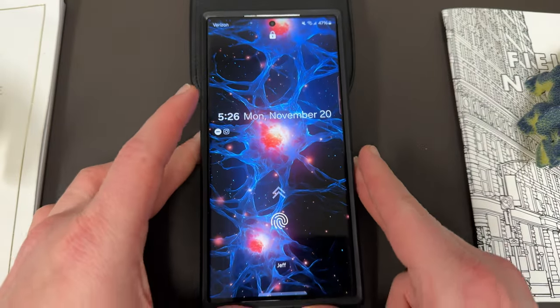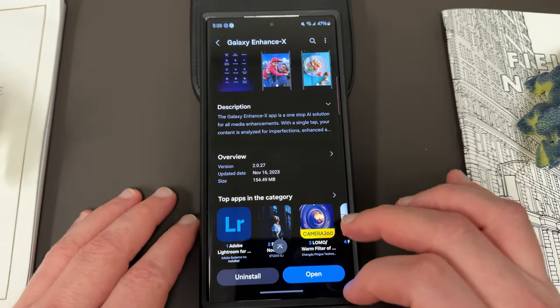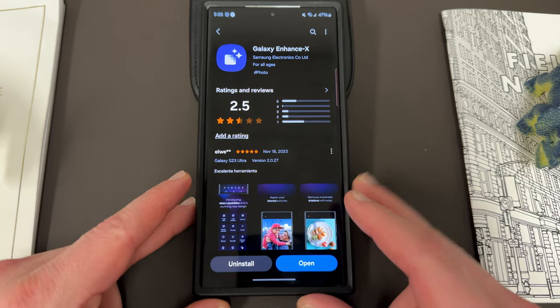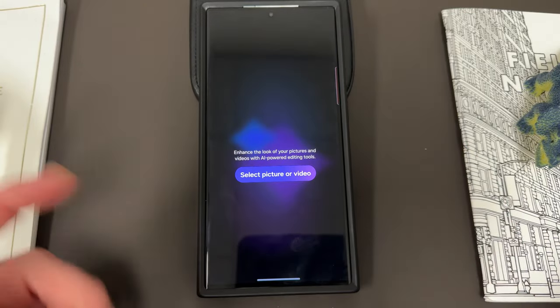Okay, so let's go ahead and take a look at the Galaxy Enhance X application and the update that recently rolled out in the Galaxy Store. It's version 2.0.27, a November 16th, 154.49 megabyte update. They don't actually have anything in the change log to tell us what's new, but I will show you guys. If we head over to the app itself, here it is.